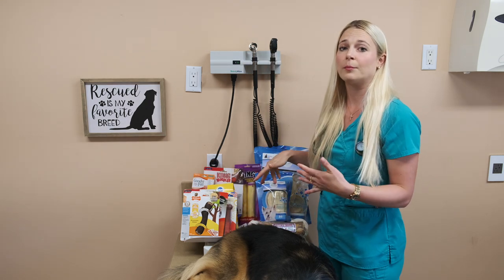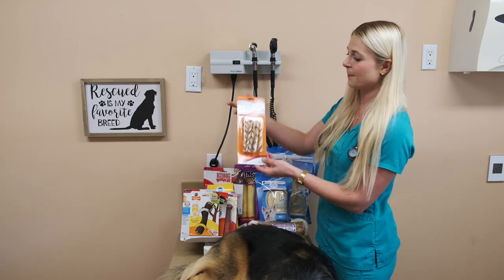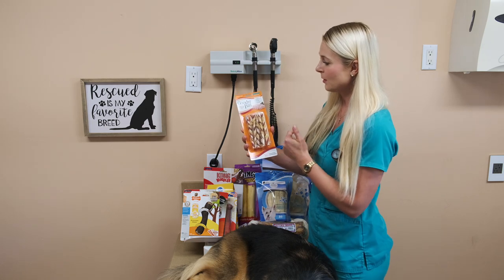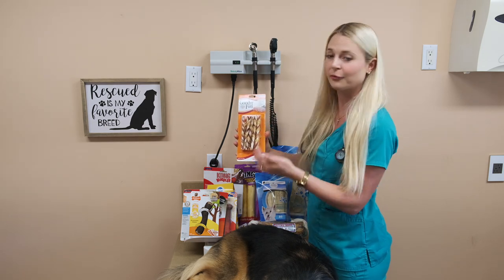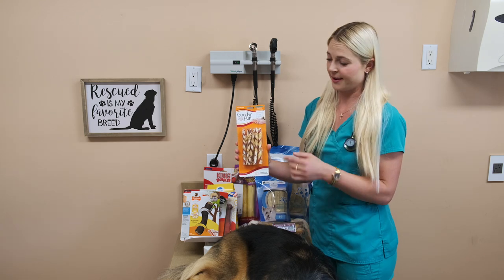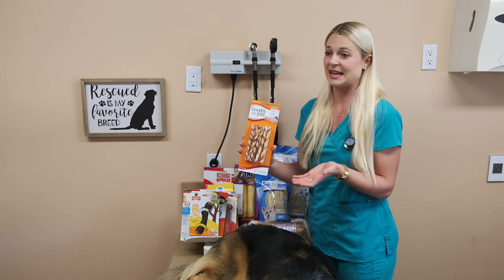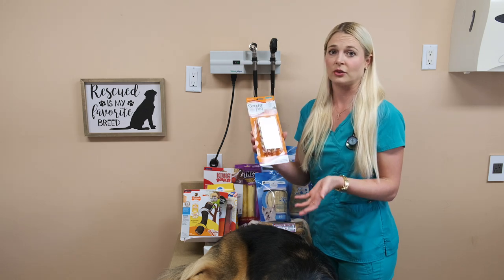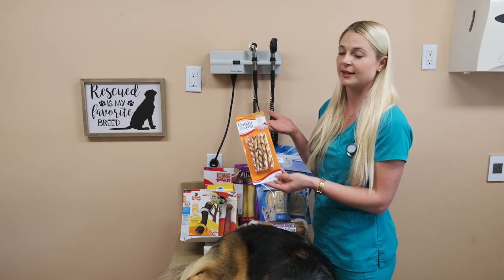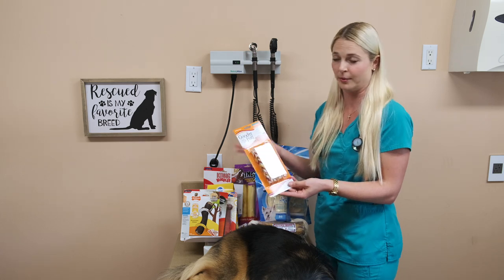Now we're going to go into bones that your dog can ingest. Here are some bones that I really like — these little twisty Nyla bones. They have some flavoring on them. I like these for little breed dogs because they can chew on these, work on them during the day, and they can eat them — they can ingest these. They're edible and most likely not going to get stuck in your dog's intestines like a plastic chewable bone.